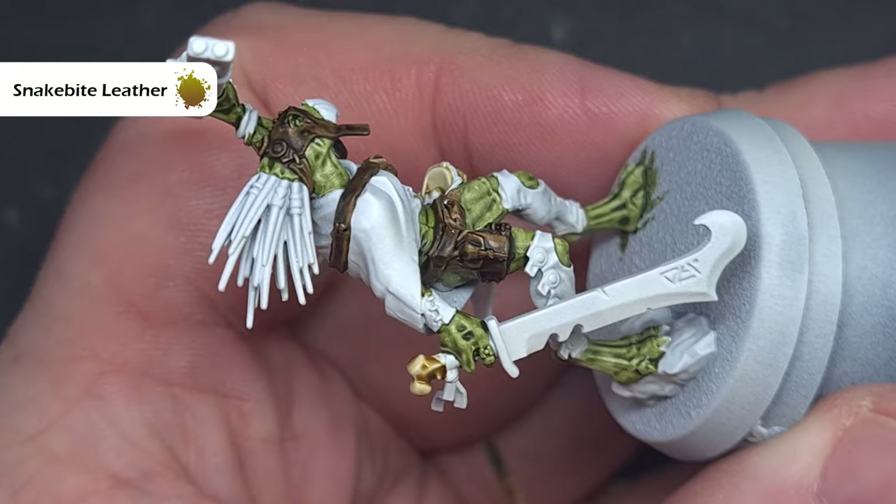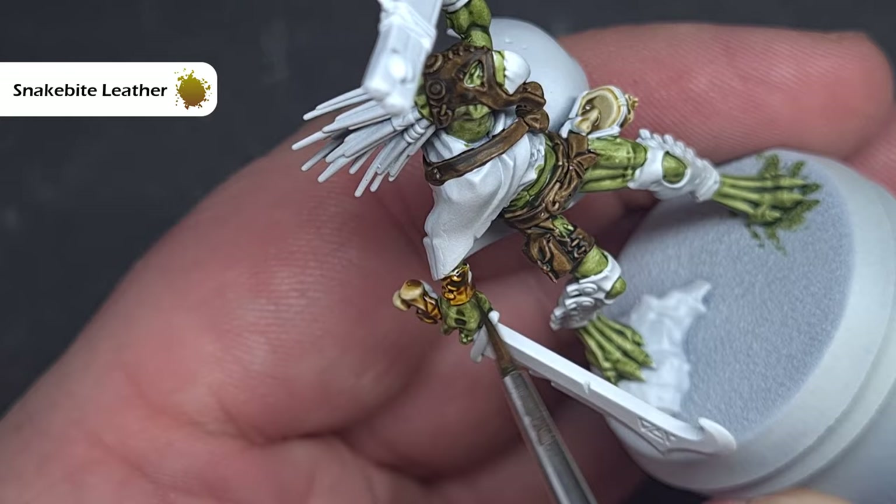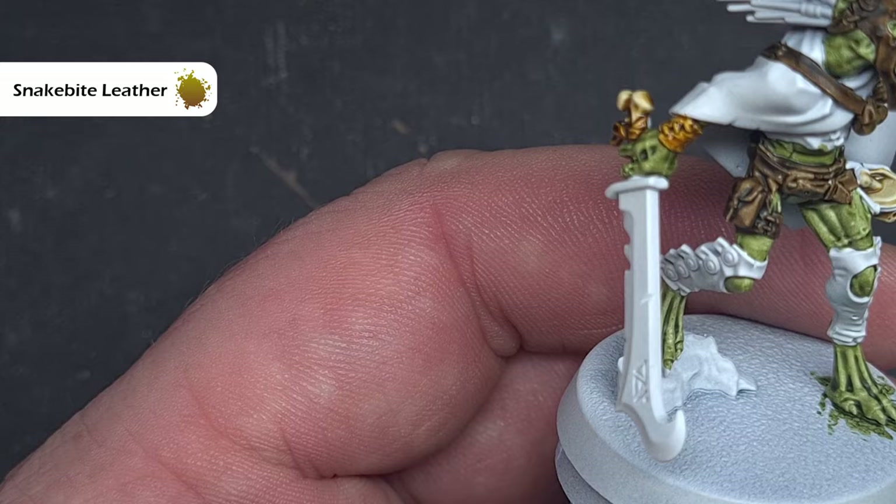Next up we'll take some Snakebite Leather and use this to paint any other additional leather parts that we haven't already done with Garagac Sewer. I'm looking for some of the smaller areas such as the bands around the skull and the little bit of trail coming off the weapon. Remember you can interchange this with Garagac Sewer across the models to give everything a unique look.